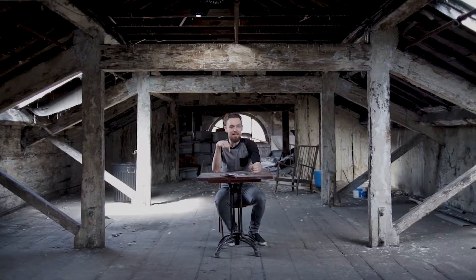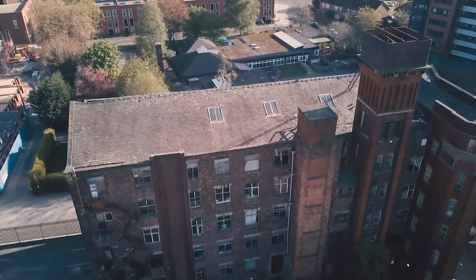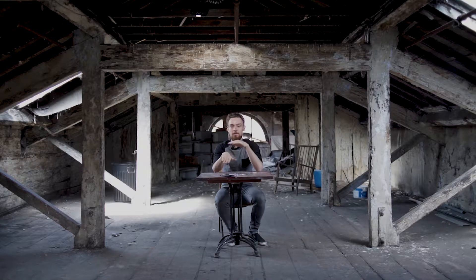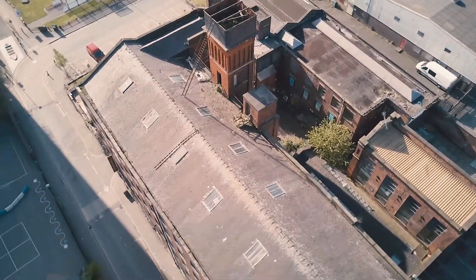Right now I'm sat in the roof space — the attic space — of Islington Mill. Up here there are kind of two levels: the top floor and the attic space, and they are in a state of disrepair. The roof needs fixing and it's getting done at the moment, but it's not done yet.